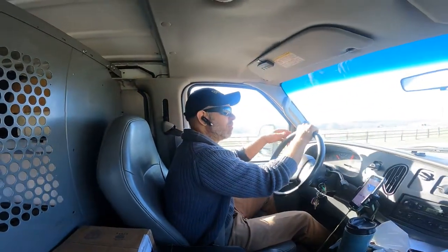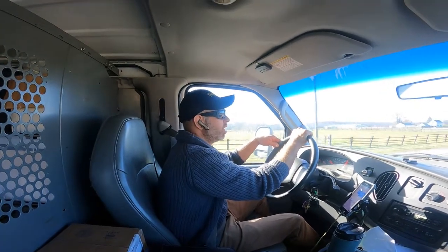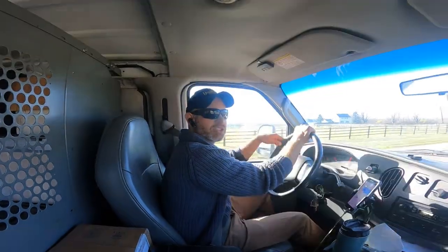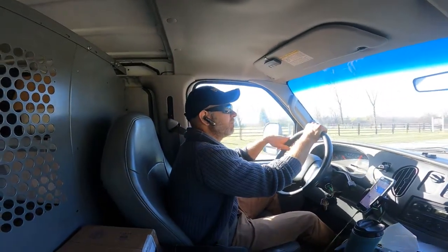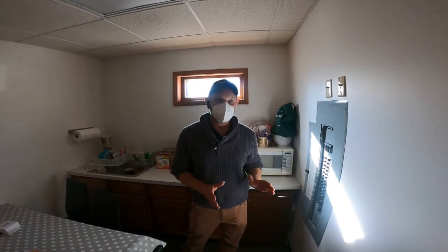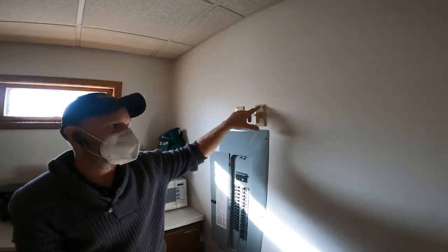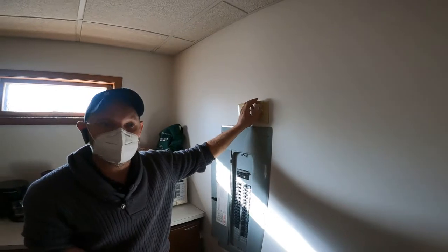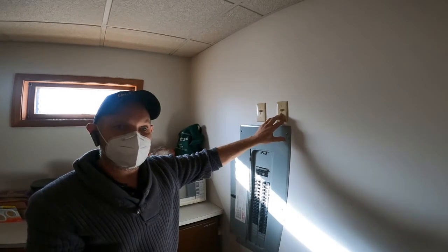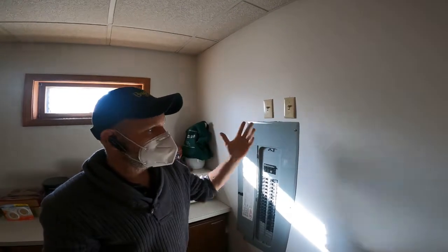The dental vacuum system that's not working is impacting their ability to treat patients, so this was an emergent service call. Our every intention is to get it going today and help the customer. Here we are with a vacuum system that's not working. The main switch for the vacuum is right up here — we have a C and an S, so this suction side is the one that's not working. This is a standard light switch, commonly used to activate vacuum pumps, and the customer says when they move this, nothing happens.